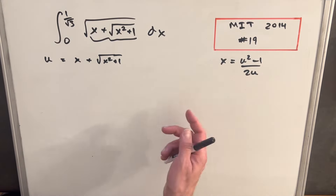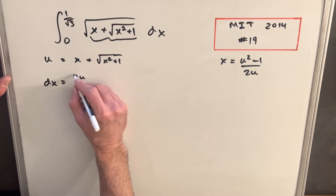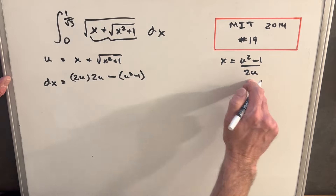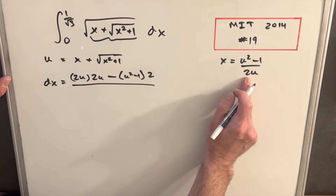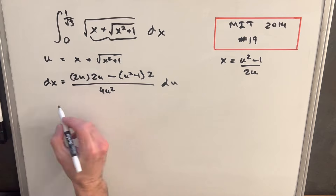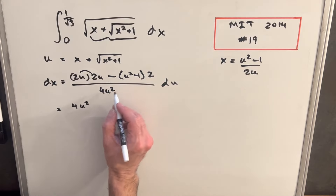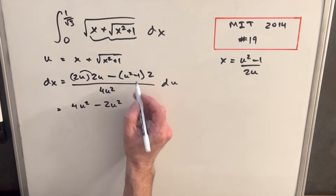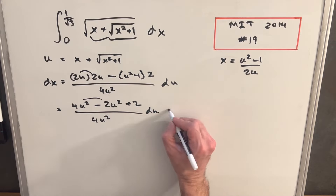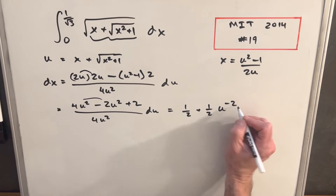Now we take the derivative using the quotient rule. dx equals: the derivative of the numerator (2u) times the denominator (2u), minus the numerator (u squared minus 1) times the derivative of the denominator (2), all over the denominator squared (4u squared). Multiplying out the numerator gives 4u squared minus 2u squared plus 2, which simplifies to 2u squared plus 2, all over 4u squared. This reduces to 1/2 plus 1/2 · u to the minus 2, du.